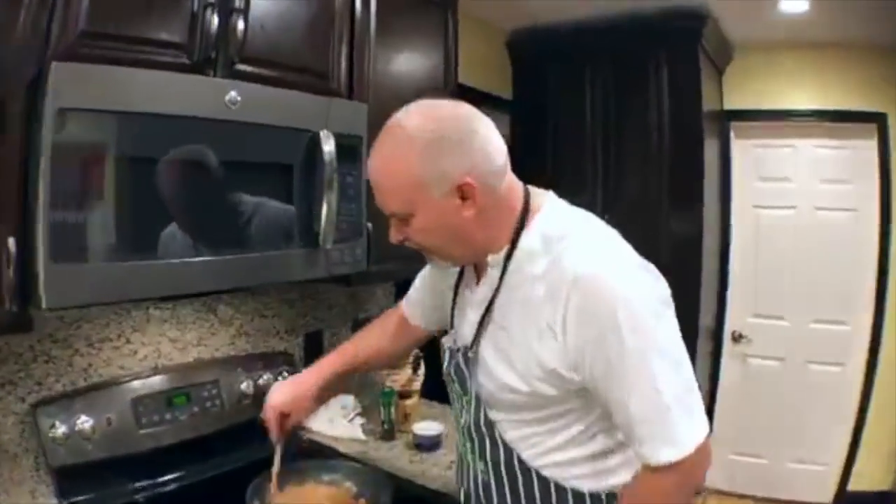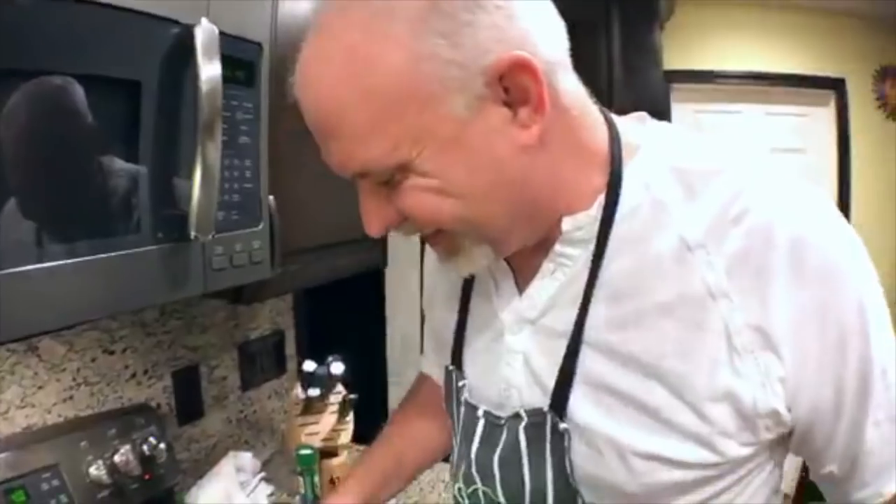Then we can put our chicken stock and cream in, get that to the consistency we want, throw in our mustard, thyme, and chicken, stir it up, and start filling the crocks. Then we start answering questions super honestly.